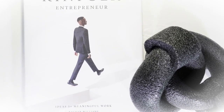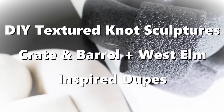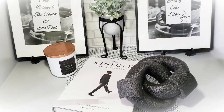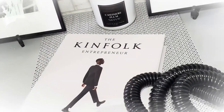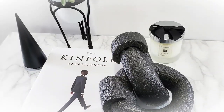Hi guys and welcome back to Creative Glam. I'm so glad you stopped by. If you're new here, hello and welcome. My name is Sharon. Here on Creative Glam, I love to share videos on all things home, like seasonal home decor, high-end DIYs, cleaning and organizational videos, shopping hauls, food and travel too.